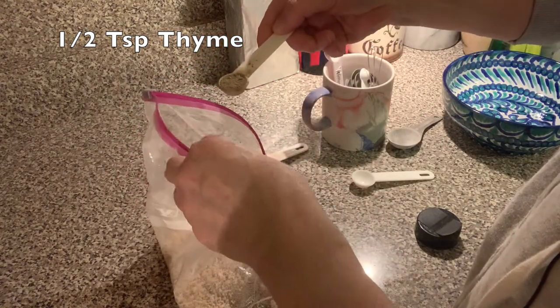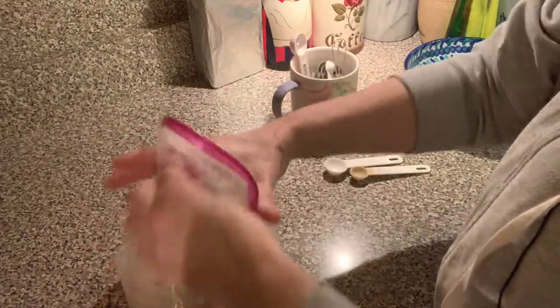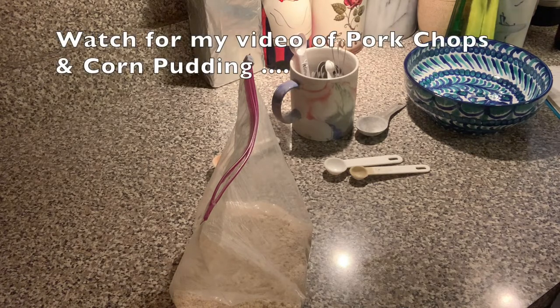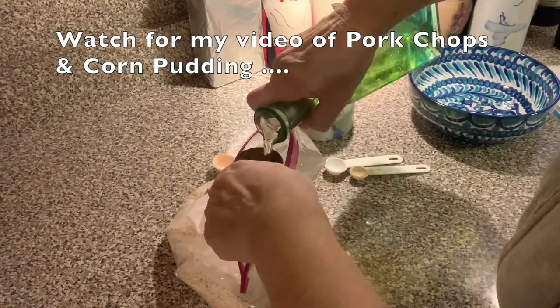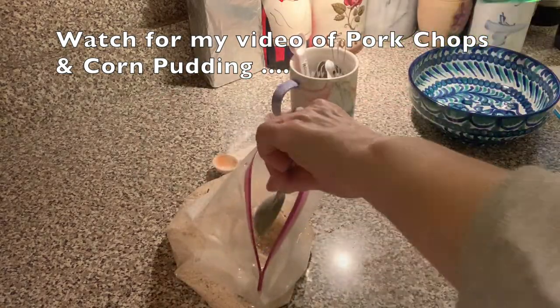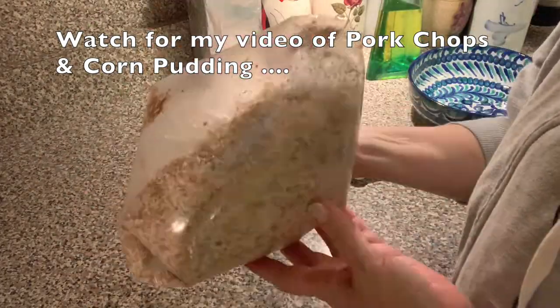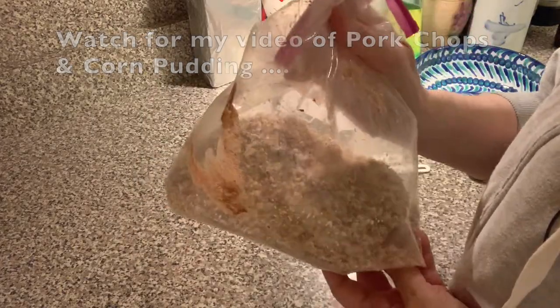You know I do essential oils and the thyme smells really good. All right, let's shake it up. This also calls for two tablespoons of canola oil — I don't have canola oil but I have regular vegetable oil, which also calls for two tablespoons. Okay so my homemade shake and bake is all ready to go. Now I shall get the pork chops.